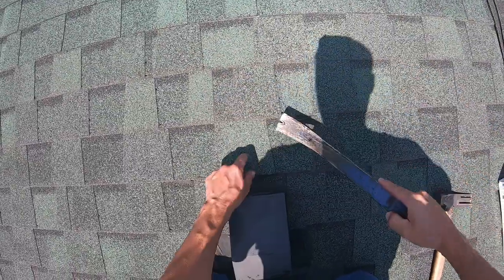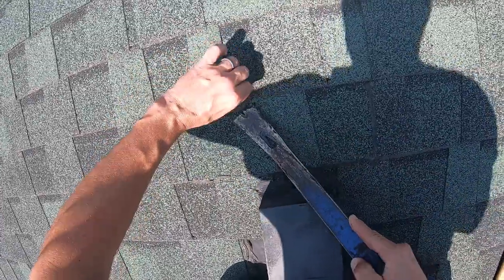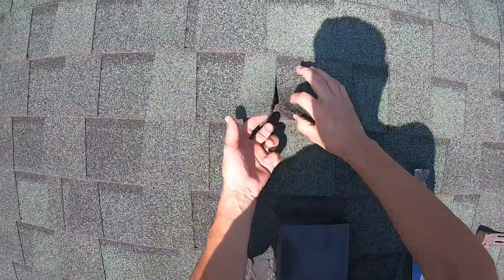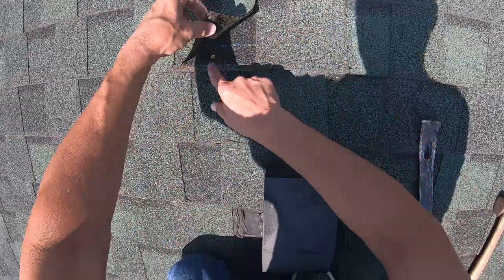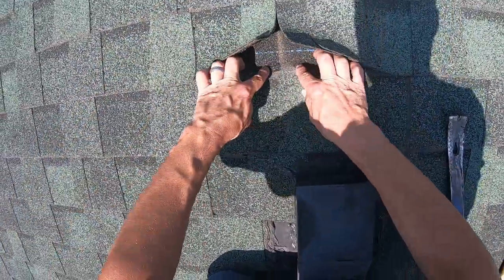Just above here, if we're going to get this shingle out, we're going to need to get this row of nails and this row of nails out. Let me point out for people who have not roofed before: this is a keyway, or a drip groove, or a butt joint — whatever you want to refer to it as. Different parts of the world and country refer to it differently, but it's where two shingles come together. You want to make sure the nails are off a little ways — you don't ever want to nail right in that area.